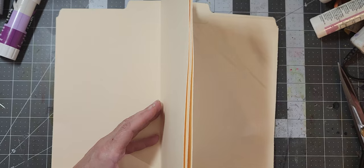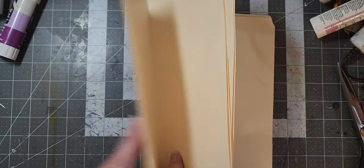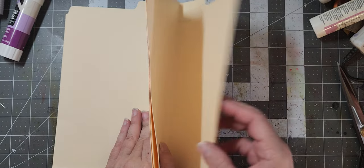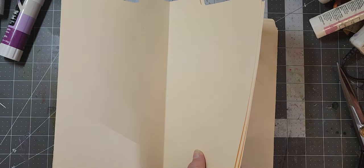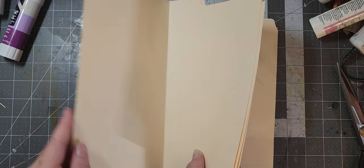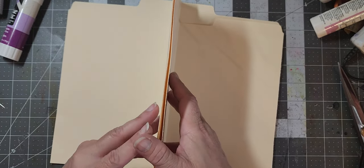Now we have our two pages on each side, but now we have all this in the center — so what do we do? I was thinking maybe we could do that and make it three pages, and then you would have two side pockets. Let me count: one, two, three, four... one, two... five. This way you get one, two, three, four, five, six! So let's do it this way — we're going to glue them together like this.